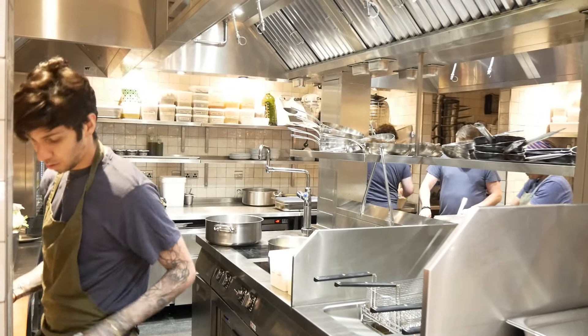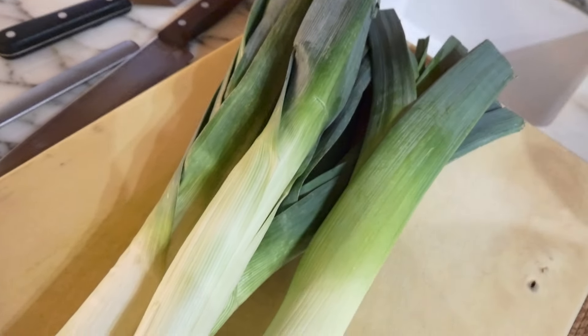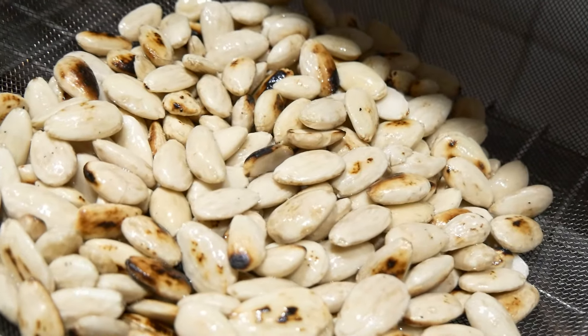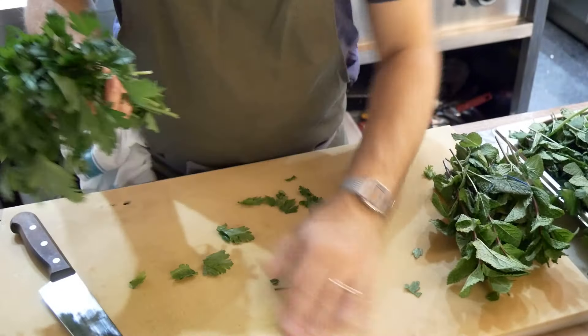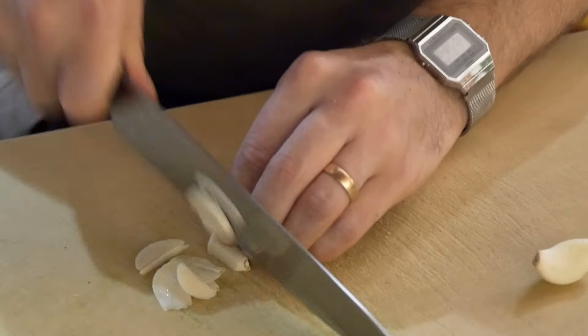For the wood-fired leeks, first we need leeks — whole leeks, completely whole. We need some pecans, some almonds to make the ricotta, and then some fresh herbs to make a dressing that goes on top. For the dressing, what you need is fresh herbs, olive oil, and some garlic.